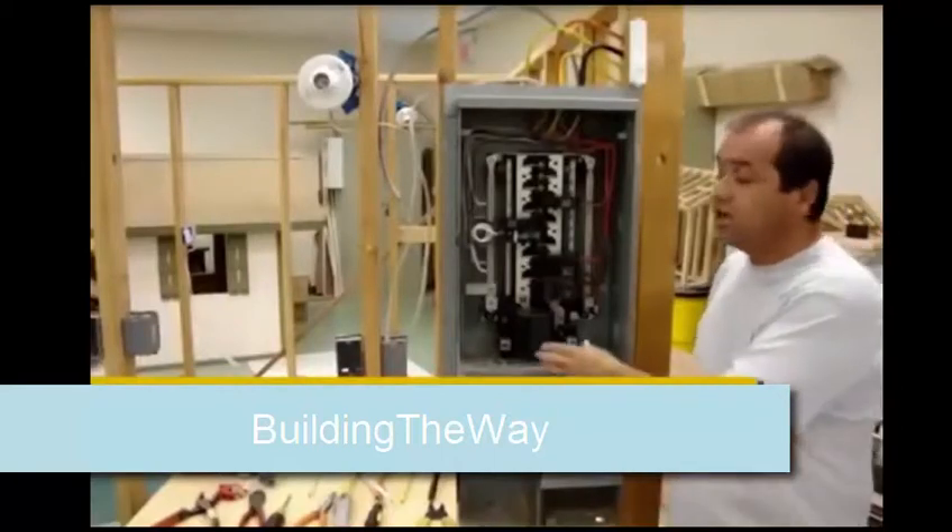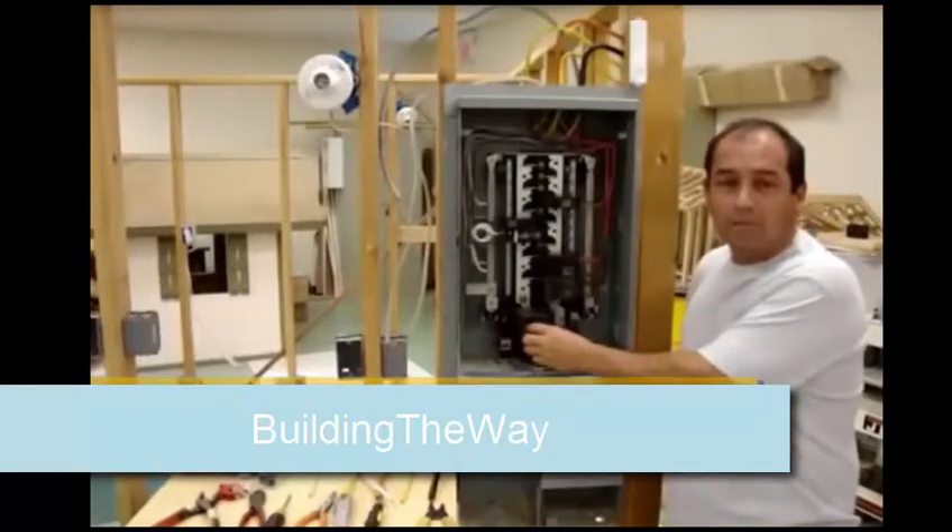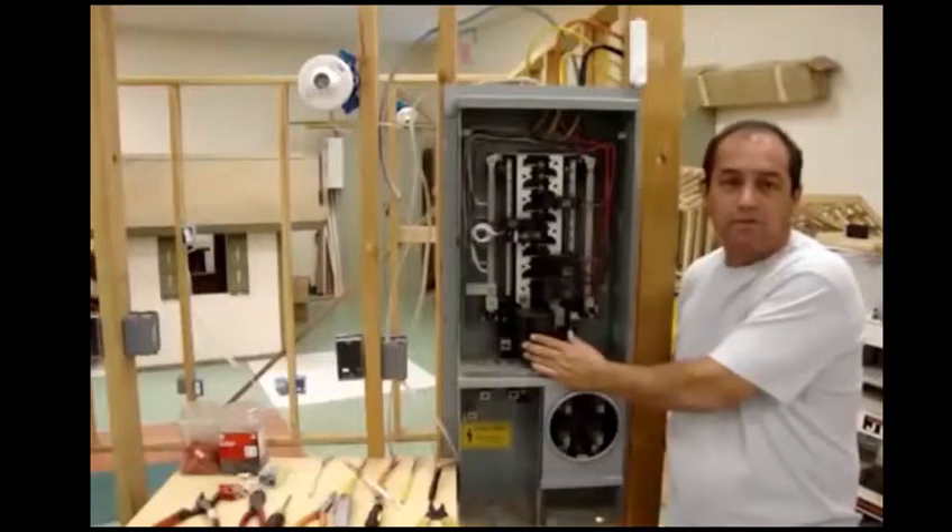The first thing you want to do is shut off your main breaker. Anytime you're going to work on the main panel box, shut that off for safety reasons.